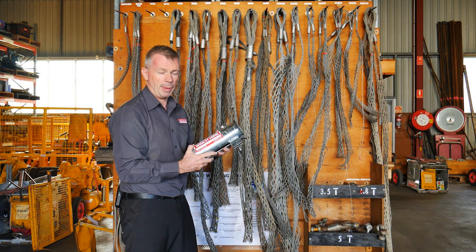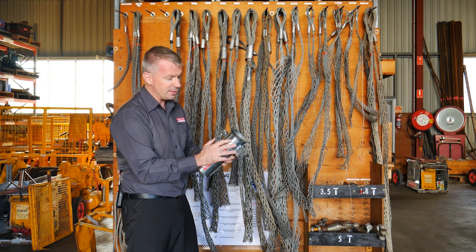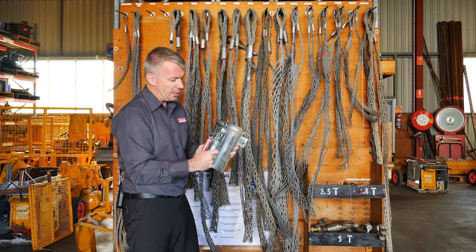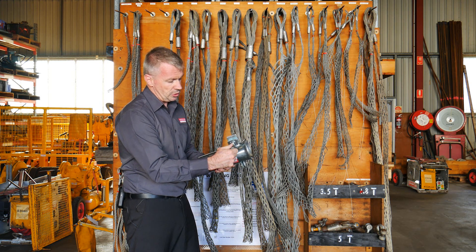Here we have a split duct bell mouth and, as you can see by the actual mouth on it, that's where it gets its name from — bell mouth. It's a fairly simple instrument to use; it opens and closes. You drop it inside your conduit, whether it be a riser or inside of a pit, and close it up.